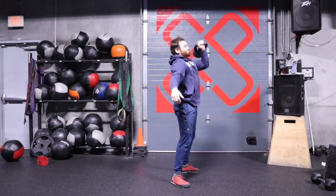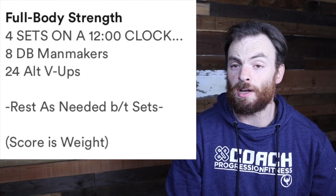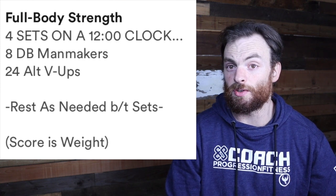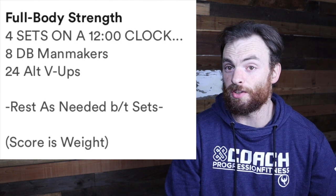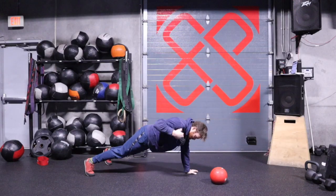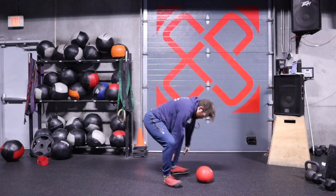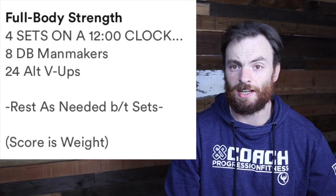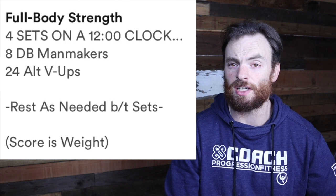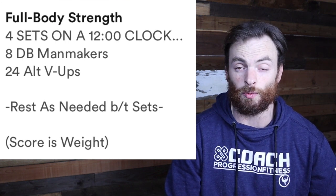There are a lot of different ways to do the dumbbell man-maker today. Just make sure you're including a push-up, a row on each arm, and then some kind of squat into a press — those are the things we want to see today no matter how you do this. I also demo with a slam ball: push-up, shoulder tap, shoulder tap, squat clean into a thruster, finishing with a ball slam. Take a few moments to warm it up and finish your sets within that three minutes so you can get your four sets done in the total 12 minutes for your strength work today.